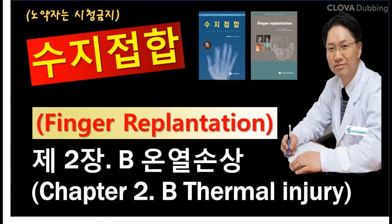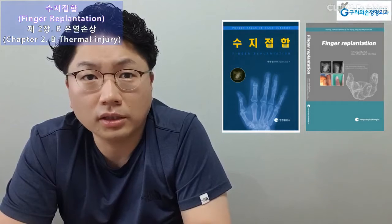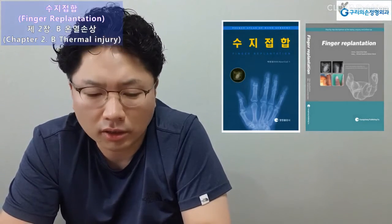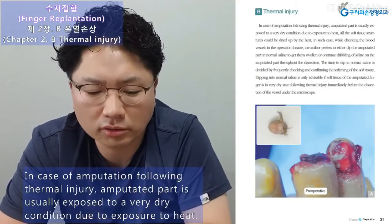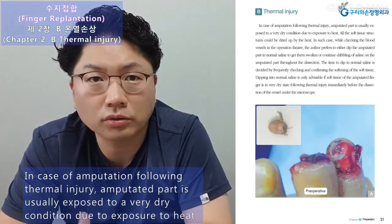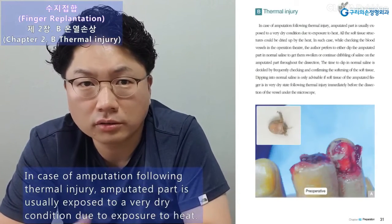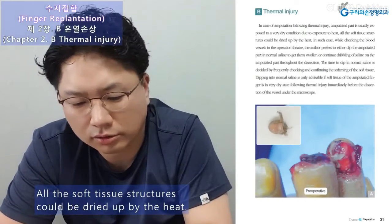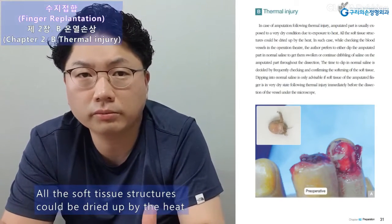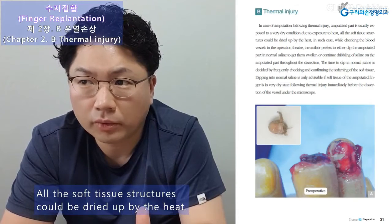Finger replantation chapter two: preparation — thermal injury caution. In case of amputation following thermal injury, the amputated part is usually exposed to a very dry condition due to exposure to heat, and all the soft tissue structures could be dried up by the heat. In such cases, while checking the blood vessels in the operation theater, the author prefers to either dip the amputated part in normal saline to get them swollen, or continue dribbling of saline on the amputated part throughout the dissection.